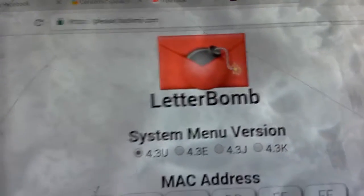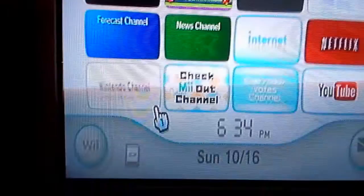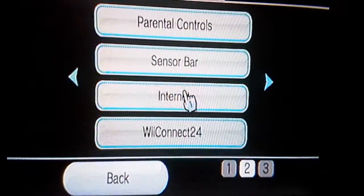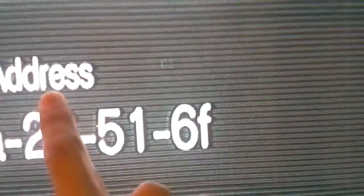You're going to need to go to pleasehackme.com. Then you go to your Wii, go to the Wii options and the Wii settings, then go to internet, then console information, and get your MAC address and type it in.